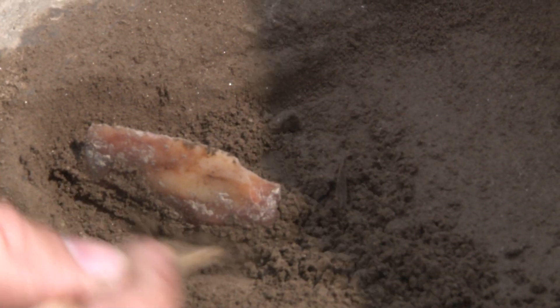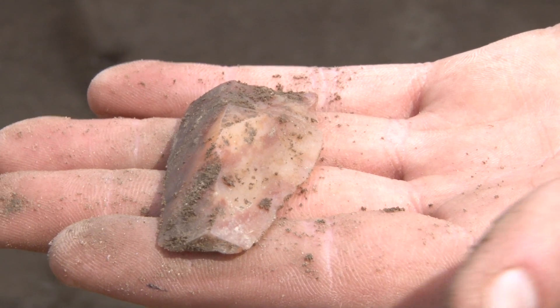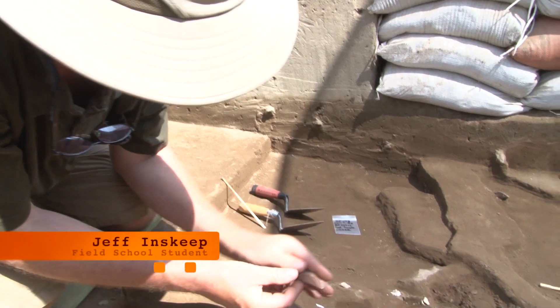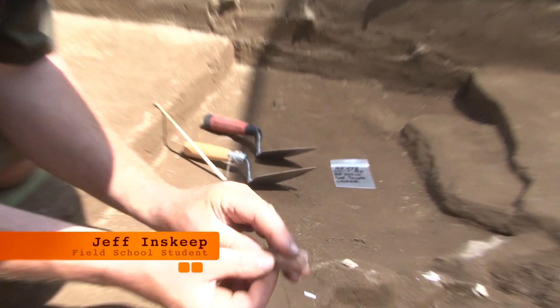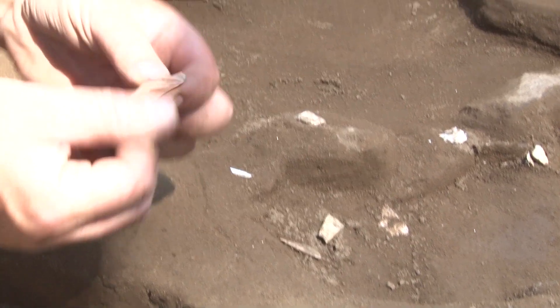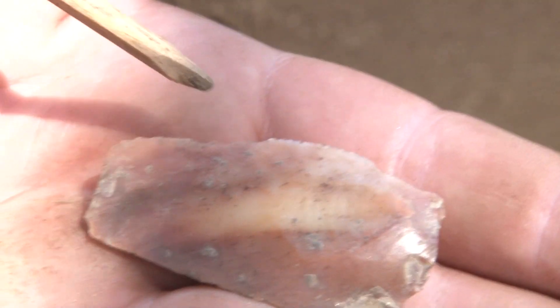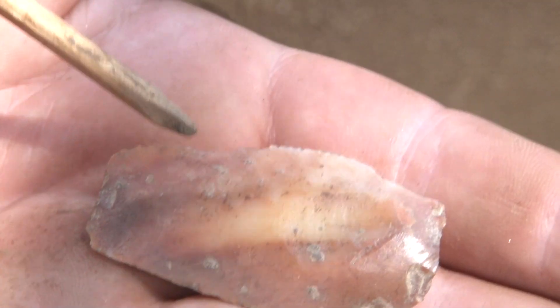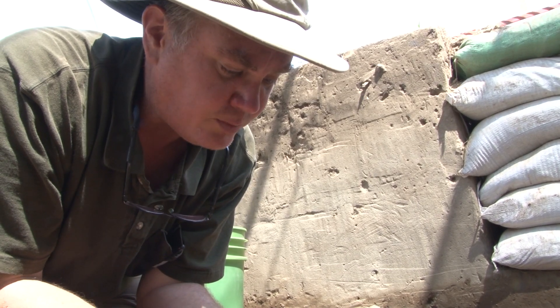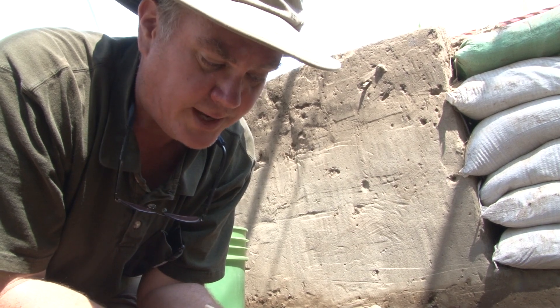What we have here is what we call a blade. It's a modified tool, pretty quick to make, and it shows. It has a sharp edge here and a flat edge here, so it could be used to cut or to scrape. We know that because you can see tiny chips broken here, and that's the kind of thing that happens when you scrape it along an edge. This is a tool that was quick to make and was probably used a few times and thrown away.